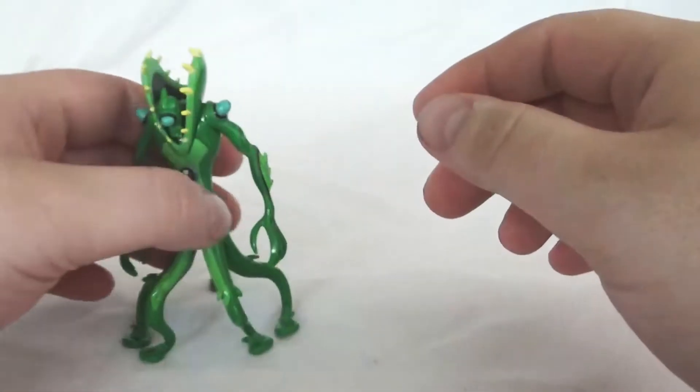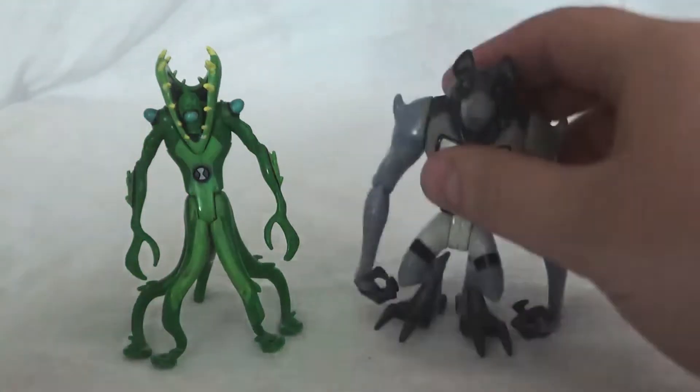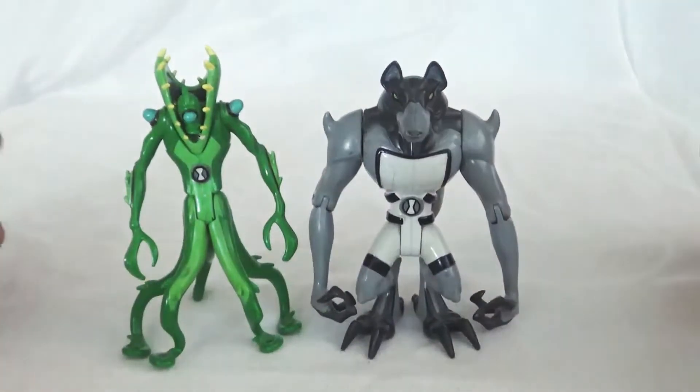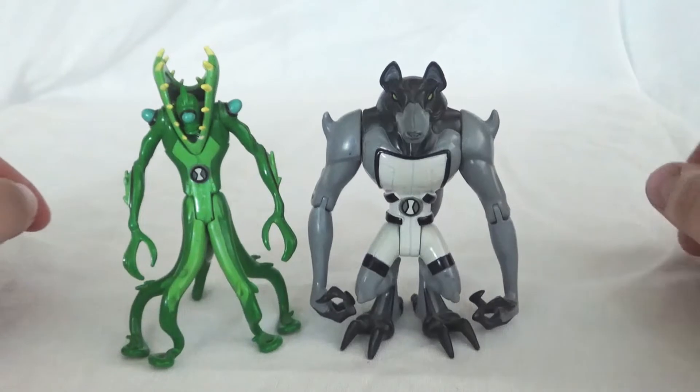So let me get him up here with Blitzwolfer. Scaling looks really good — very accurate, very show accurate. No complaints there.